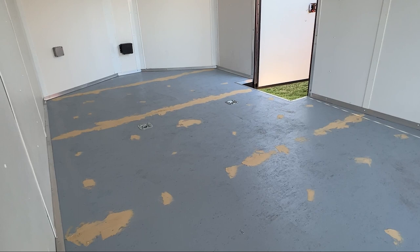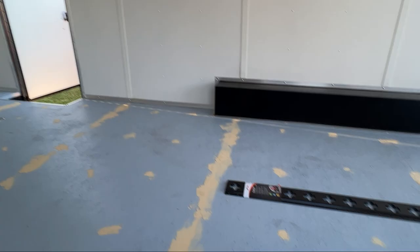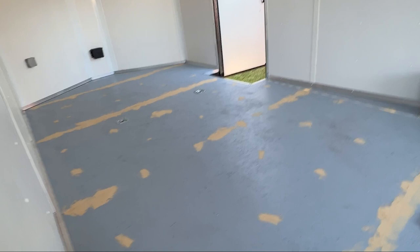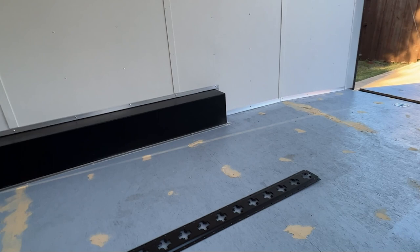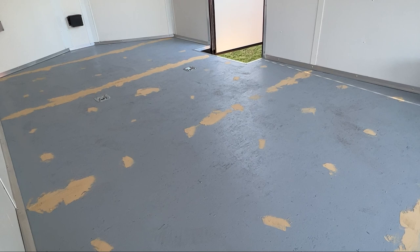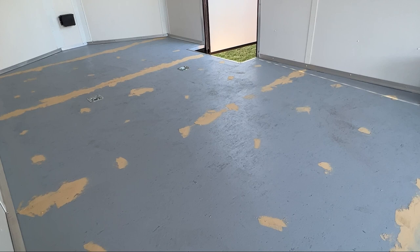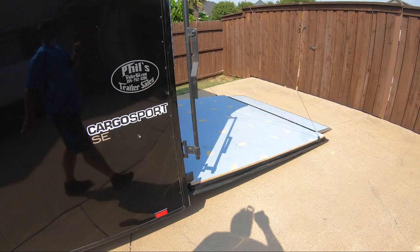I'll talk later about why I selected the track system, but for now we're working on the flooring. This trailer came with the floor already painted — it's a finished out enclosed trailer, pre-wired and pre-wired for AC, which I'd like to add at some point. I did not lay down primer or paint myself, but I would definitely recommend doing that before starting the garage floor process. Everything I've seen and read indicates you want to prime and seal that wood before applying the garage floor coating. I'm going with the Rust-Oleum system.